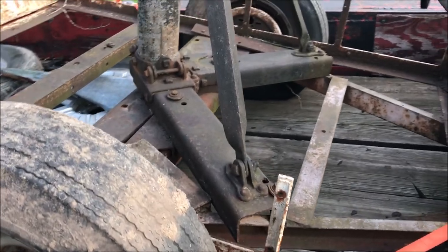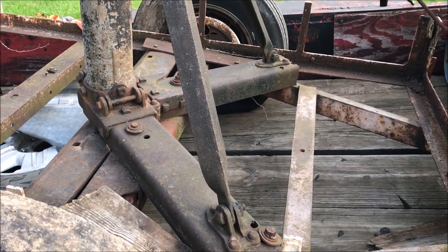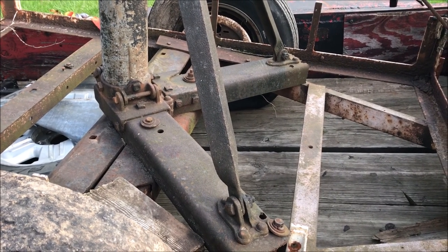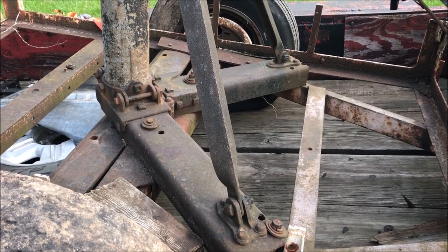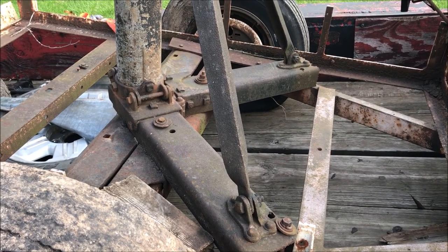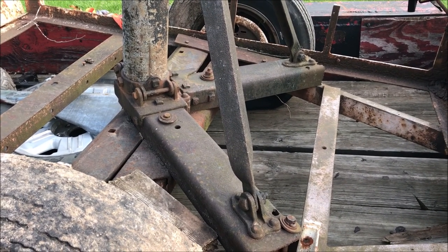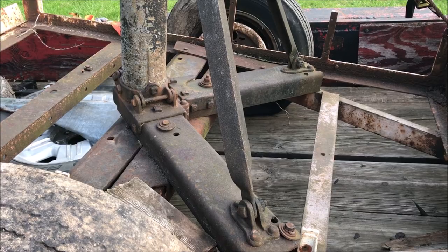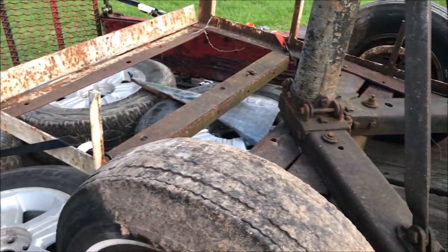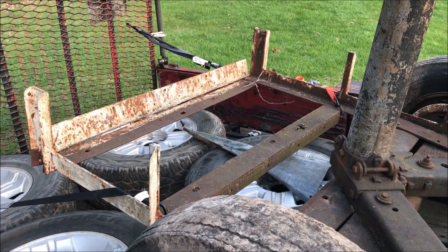My great plan is to take this thing off of that little trailer and mount it on a rear three-point hitch. Basically I'll have a crane on the back of my tractor. Since the tractor has rear hydraulics, I'll be able to tilt this thing down and pick up lumber, critters, or rocks — I should have the ultimate tool. We'll see how it turns out. Thanks for watching.